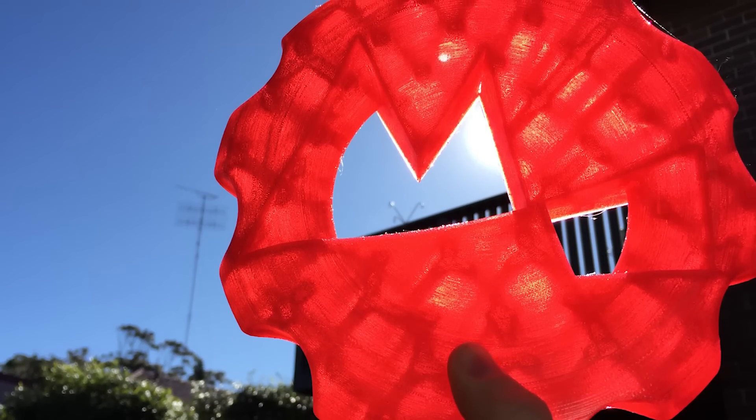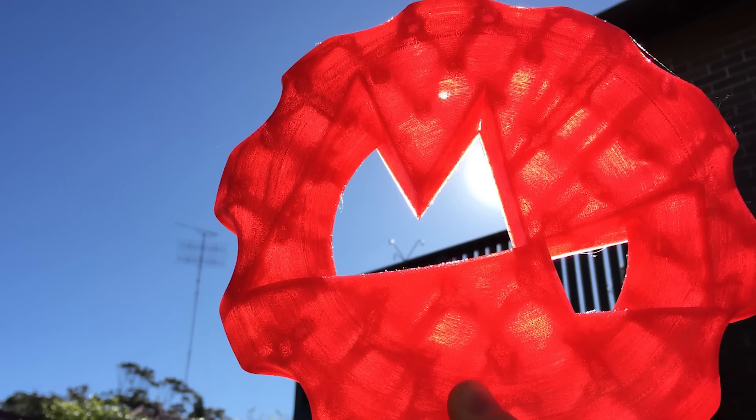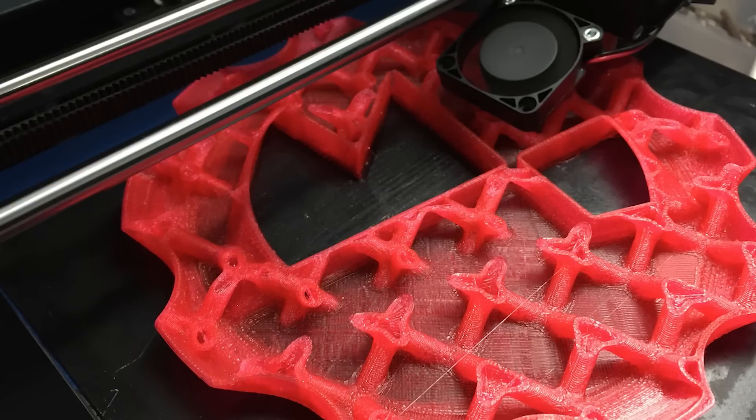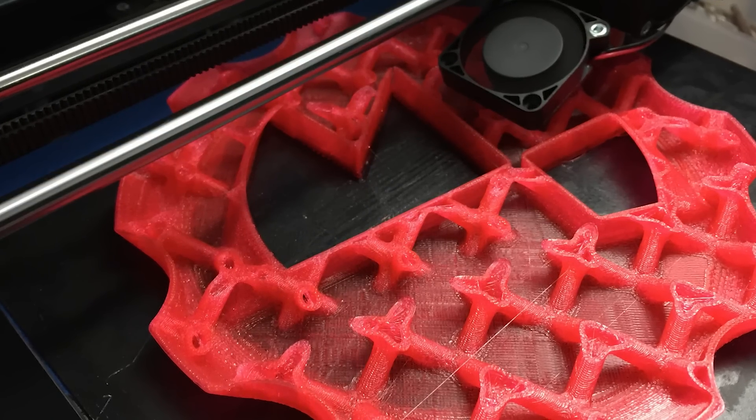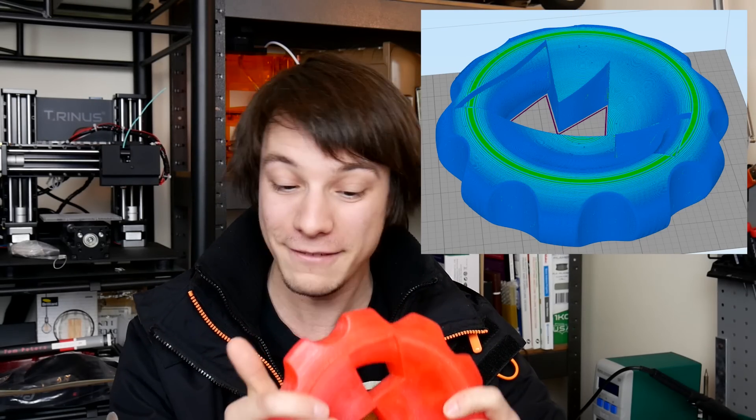And there you have it. It did print and this thing is phenomenal. This is the largest I can print, but I do know someone who has a slightly larger printer, so you might look out on their channel to see another incarnation of this design. In terms of my results, I had no idea if it was going to survive or print without failing, because it's an internal 3D lattice to provide support for an FDM process. When it got to those top layers, it needed to build on stuff — and it did print.